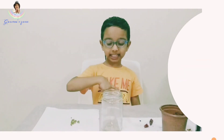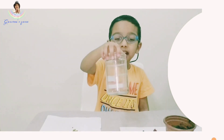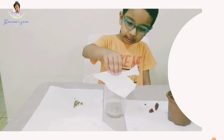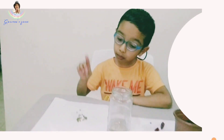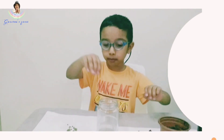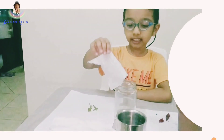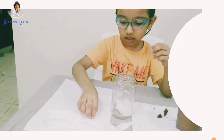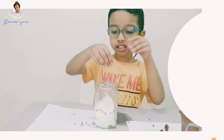The second method — we need some tissue and a glass jar or container. Take some tissue and put it nicely in the jar. I am using a green ground seed. Now I am putting the tissue in the jar. Put your seed like this.